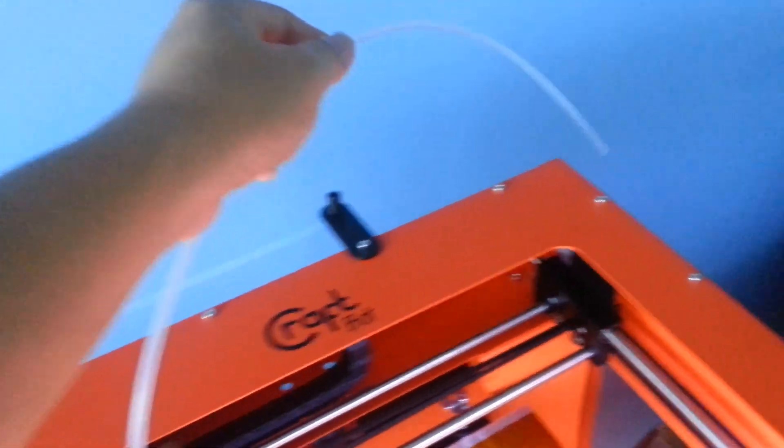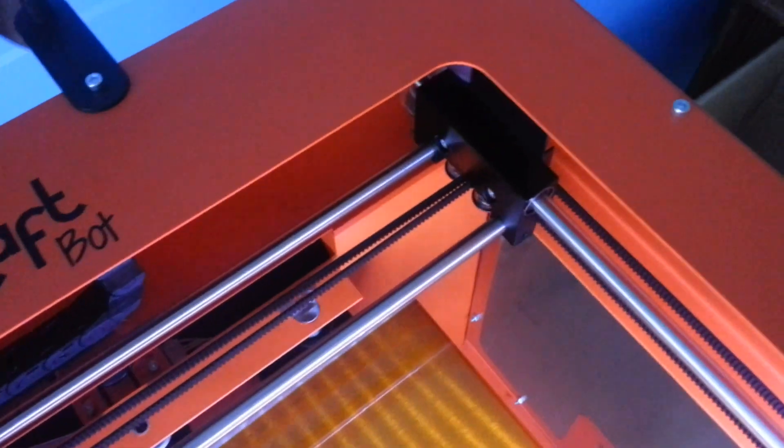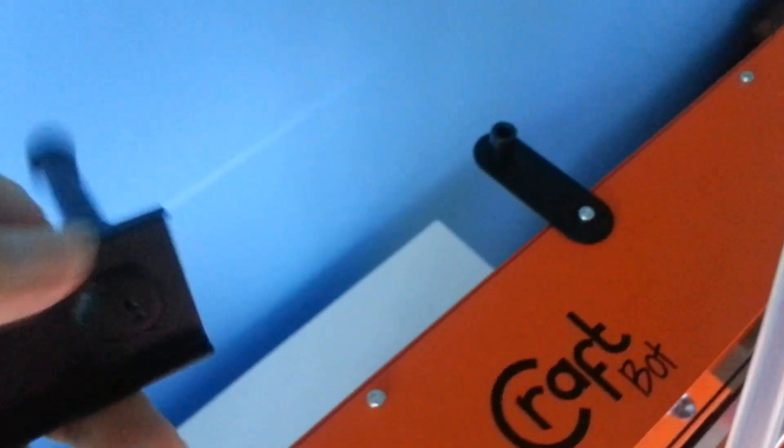I'll just do a quick introduction of how the spool holder and the filament holder work and are mounted. To mount this, this is actually the filament holder, which you can mount at a suitable location and then use a hex screw to tighten it. The same thing goes for the spool holder — mount it at a suitable location and tighten the hex screw.